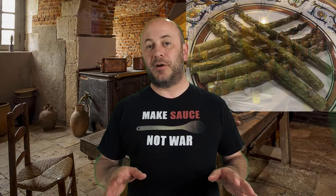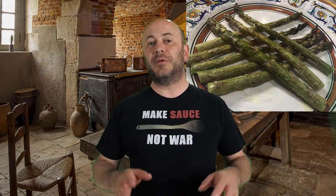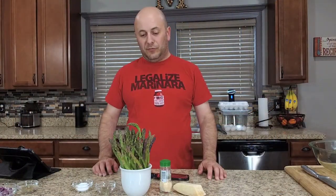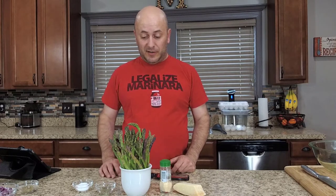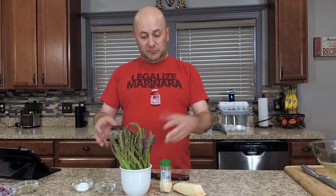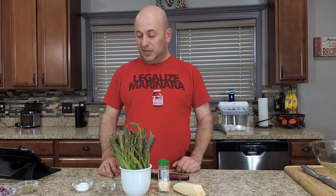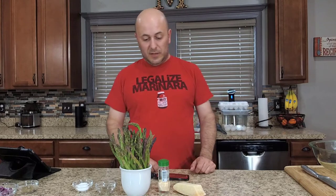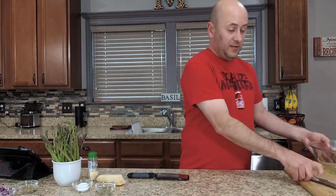This baked asparagus just takes a couple minutes to prepare, then you throw it in your oven. Let's take a look at the ingredients: one bunch of asparagus, some garlic powder, parmesan cheese, salt and pepper to taste, and of course a little bit of olive oil. Let's get started and show you just how simple asparagus can be.